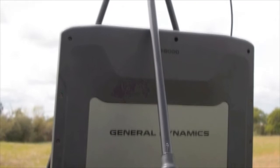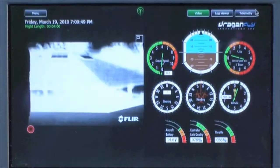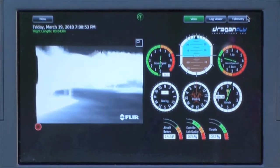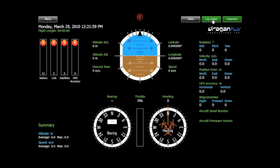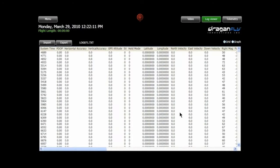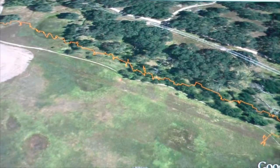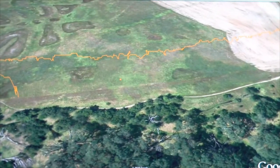You saw earlier in the video how we use Dragonview in real-time — it provides you with real-time telemetry data and real-time video, and you can record that video to your hard drive. But after landing the aircraft and powering off the transmitter and the helicopter, Dragonview software will link the photographs to your data and create a 3D representation of your flight, showing you the exact location and altitude where each photograph was taken.